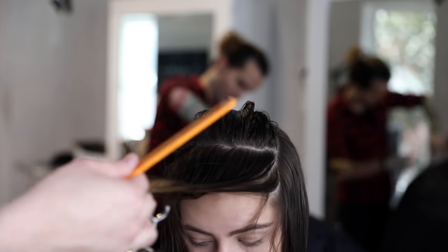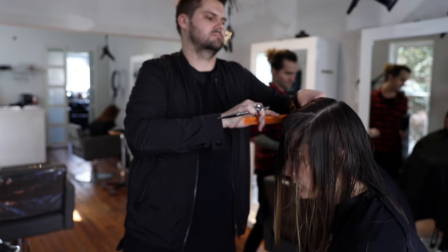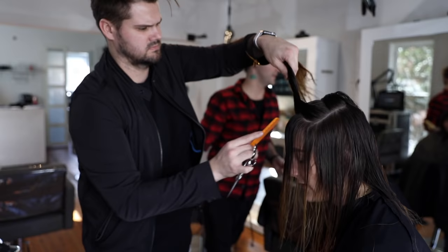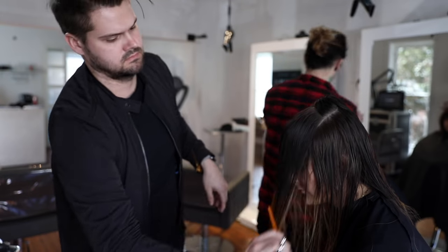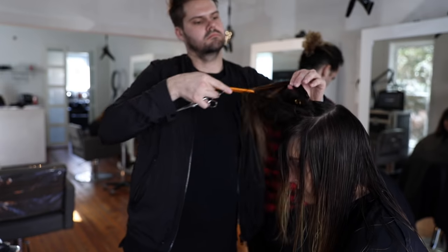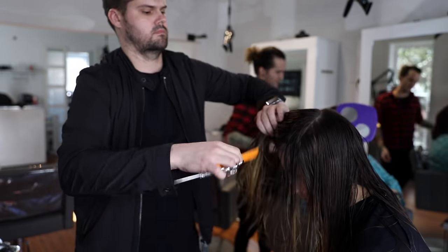Now we work through the top. I create a horizontal section across and grab a piece from the edge — that's going to be my guideline from the face frame. With Madison, I didn't want to create a short bang, so I go a little longer with the technique. I over-direct the hair down, twist it, and give it a cut. That twist over-directs the hair on both sides, giving it a U-shape in the very front — a really nice soft feeling to the layering. As I move through the back U-section, I use a little higher elevation to remove extra weight and give it a lighter feeling. Over-directing it forward, and there's our technique.